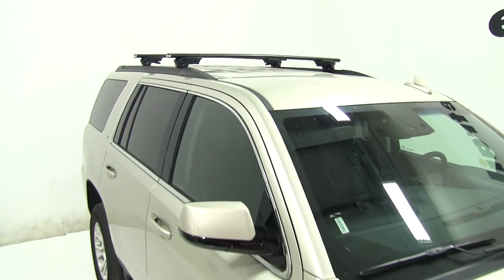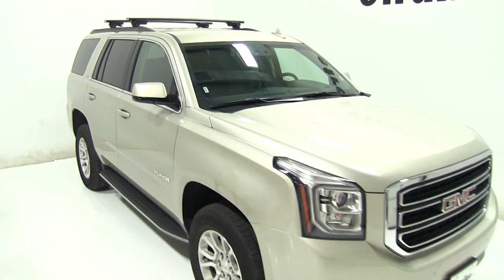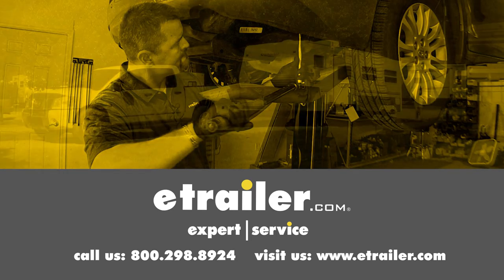And that's our completed look at the Inno Aero Crossbars Kit for our 2016 GMC Yukon. Click the link below to shop, learn more, or visit us at eTrailer.com.